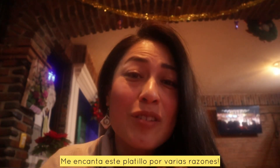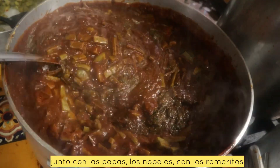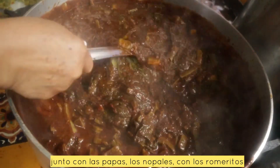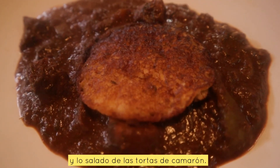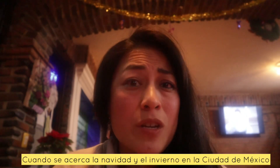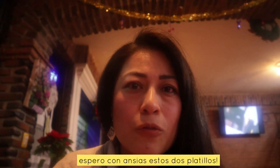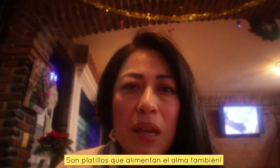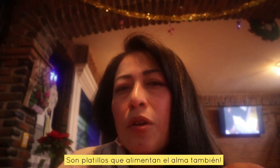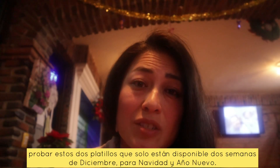I think of Bacalao and I think of winter in Mexico. This is just absolutely delicious. Now we're going to try the romeritos with the tortita de camarón, the little prawn patty. So good. I love this dish for so many reasons — there are elements that are sweet and salty, you've got the hearty potato and the cactus, you've got the stringy romeritos, the salty prawn patties. The flavors are incredible. I absolutely love this dish.